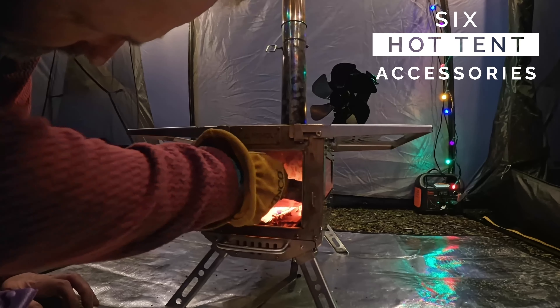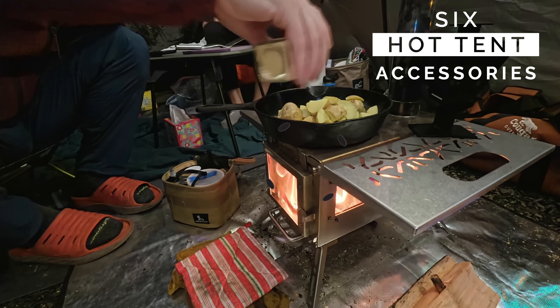We're camping at the beach this weekend. Let's go over six hot tent accessories that will make your life so much easier.